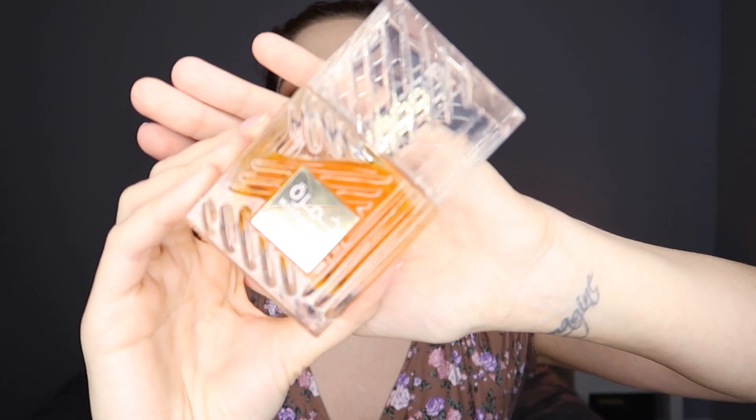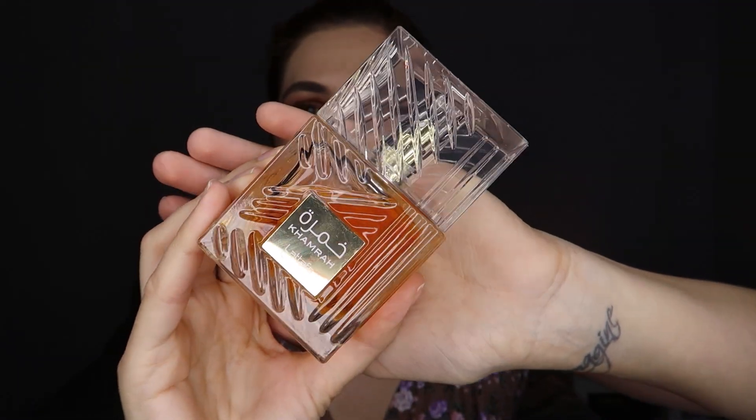Let me start by showing you Khamrah. It's a new fragrance, quite new. It's out of stock, unfortunately, from what I'm hearing — it seems to be in high demand. Everyone is buying it mainly because it's a great dupe for a very expensive fragrance, which is obviously Angel's Share. In terms of packaging, you can see for yourself that these two are quite similar. They're not identical, of course.